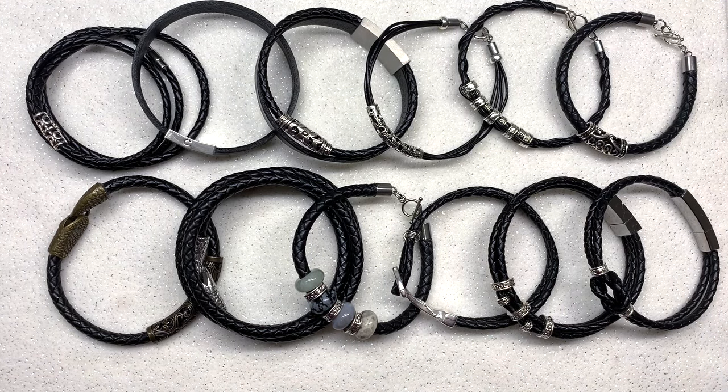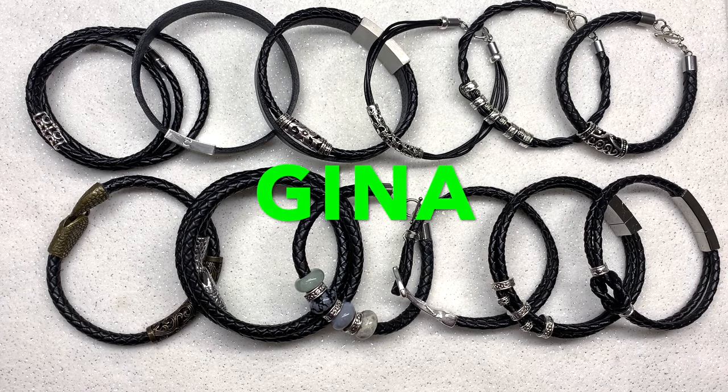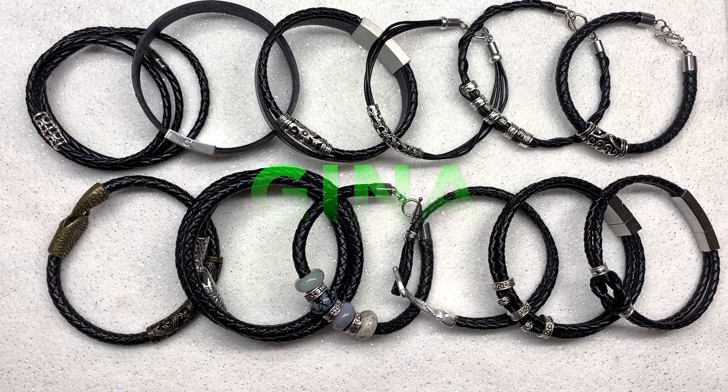Definitely check out bbcraft.com — I'll have everything linked down below. If you're curious about anything I used in particular, don't forget to use the coupon code GINA to save five dollars off your purchase of forty dollars or more. I still have a ton of materials left, and there are so many more design ideas and styles I could have come up with, but I figured I'd call it a day at 12.